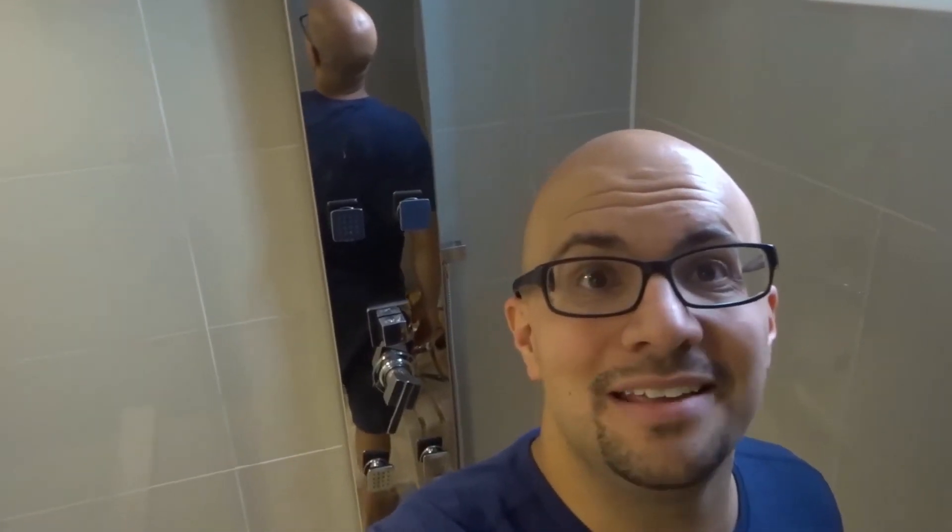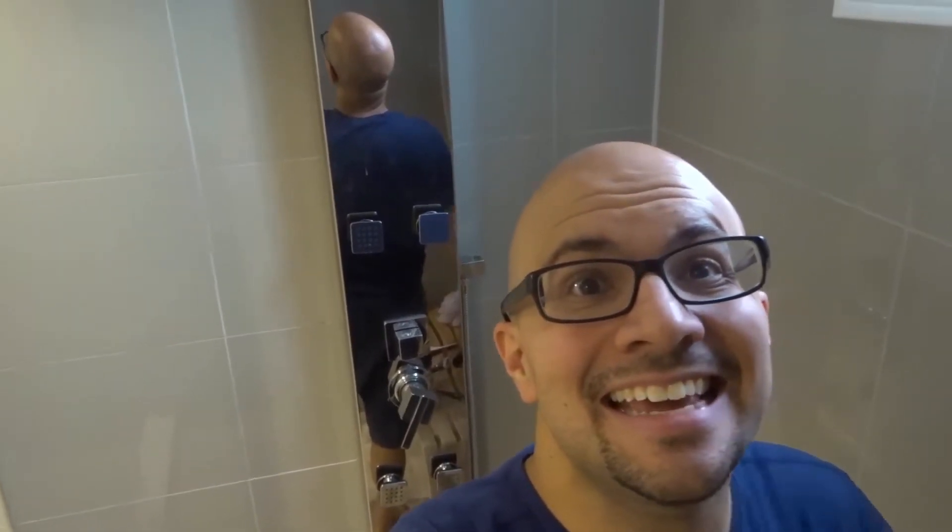Hey everybody! I'm here today to tell you to do this whenever you're caulking a bathroom fixture. This is actually a simple and easy plumbing hack so let's get right into the video. As you can see right here I have this new bathroom fixture in my basement bathroom — a new shower panel that I recently installed. And I want to tell you about a little trick that you can use with pretty much any plumbing bathroom fixture.